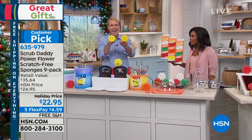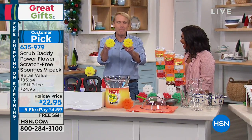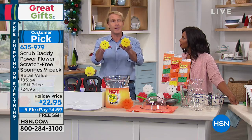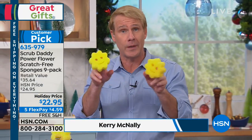Carrie McNally is joining us with Scrub Daddy. People get two, three, four sets of these — they're really cool gifts. If you love Shark Tank, this is the number one business ever to come out of Shark Tank. This is the original Scrub Daddy, and it's the power flower, which you can only get here. It features flex texture, which means it changes its texture based on the temperature of the water.